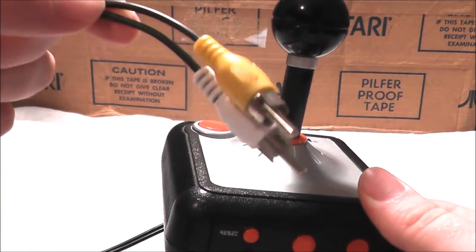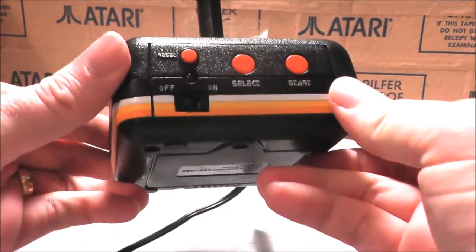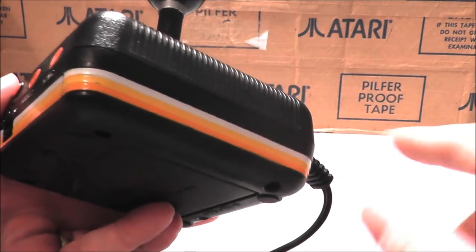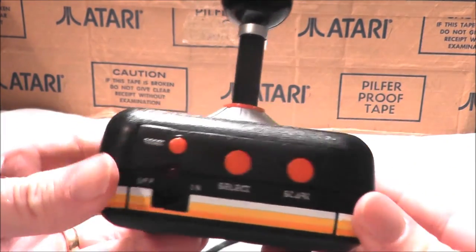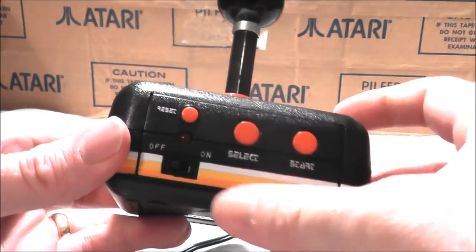It's your standard plug-and-play system. It has composite cables — just one audio and one video. I like the look; I like this kind of rainbow meets the 70s coloring style. It's kind of Activision, an old feeling. You've got a reset button, a select button to select games, and a start button as well.